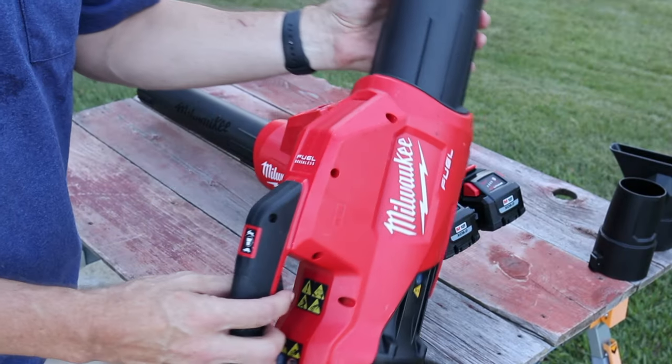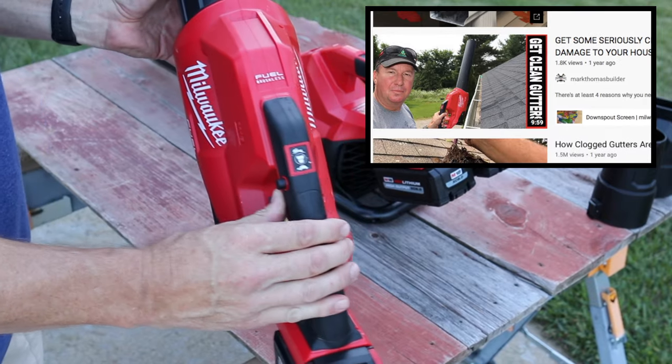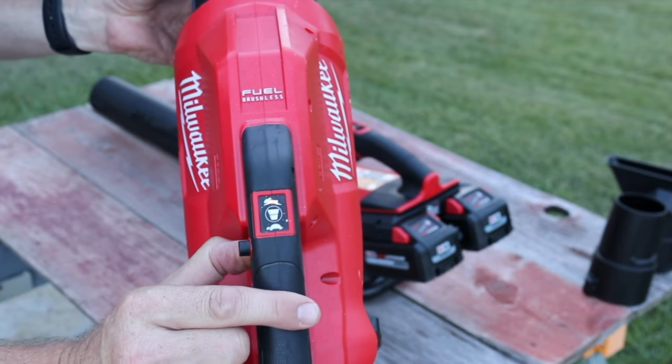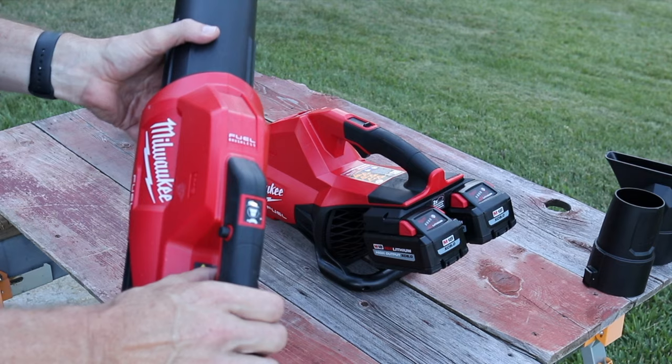I've been using this original leaf blower for at least a year now. I featured it in one of my videos cleaning some rough gutters. When you turn it on you can see there's a little light that goes between the turtle and the rabbit — so it's kind of like a turbo mode.